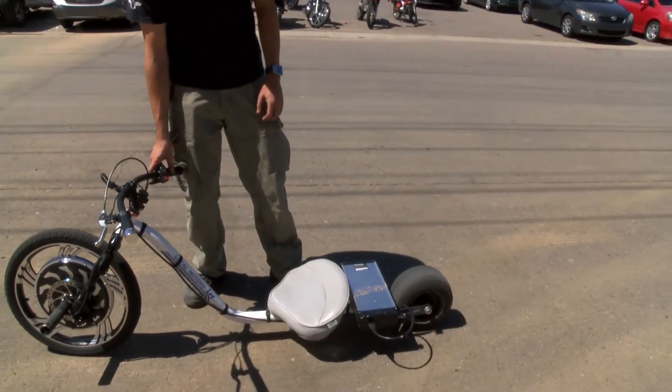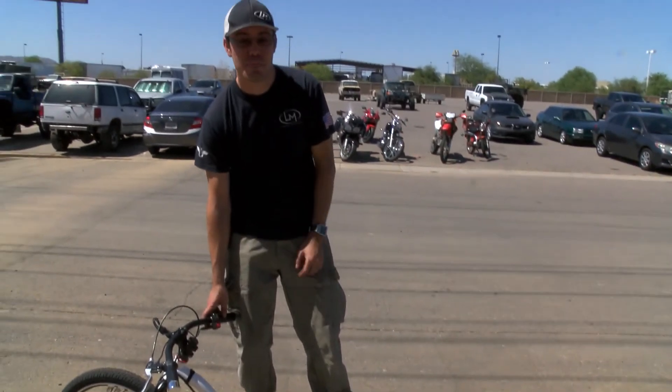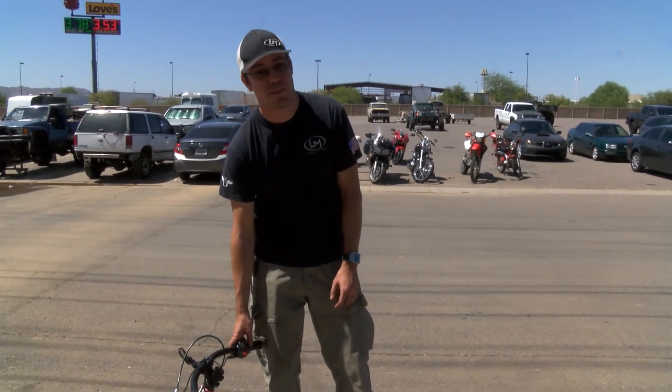So hey, tune in next time and see what happens when I put a sleeve on this thing.